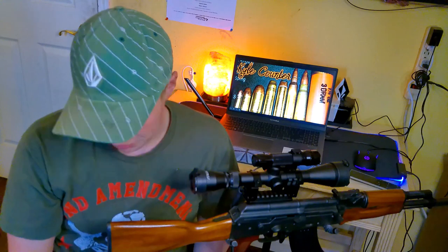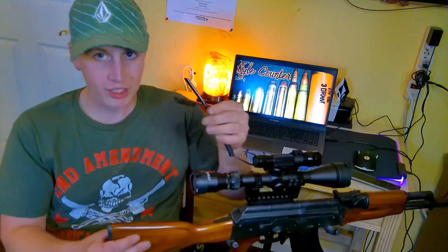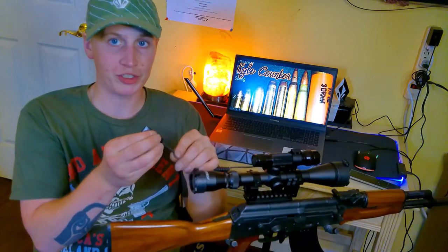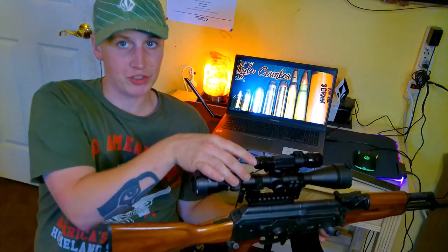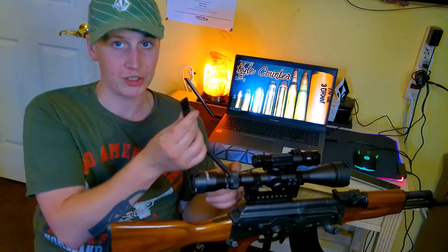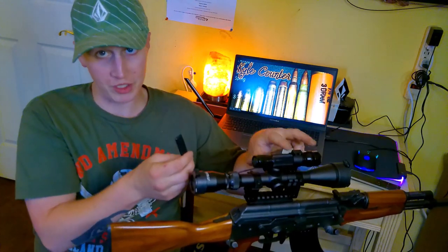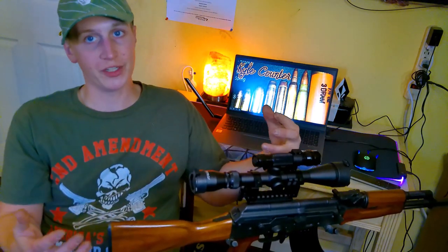One thing I was kind of disappointed in with this scope was that the laser only works with a pressure pad switch, not just like an on-off switch like this flashlight where you just turn it on and off. Usually it's the other way around — usually there's a pressure switch option for the tactical light and then the laser would just turn on and stay on. But they reversed it for some reason with this. That's really my only complaint.